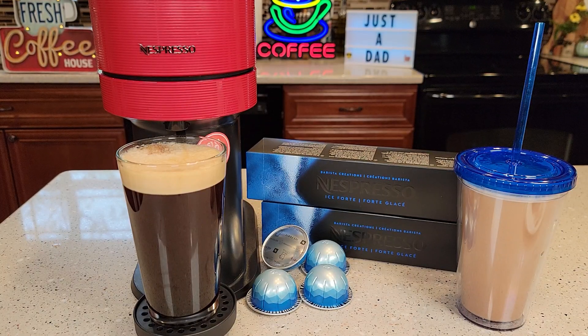Hello everyone, this is Just a Dad. Today I'm going to do a review on this Nespresso Iced Coffee Vertuo pod.